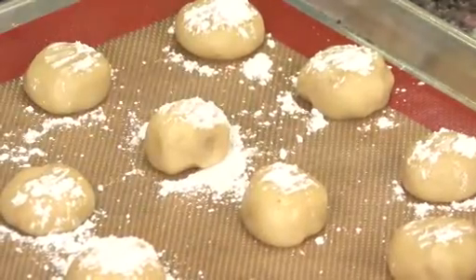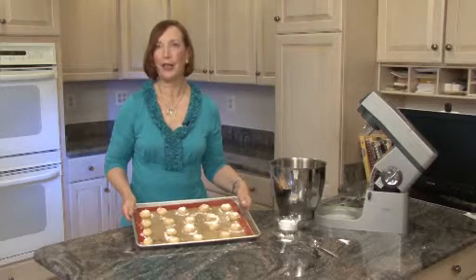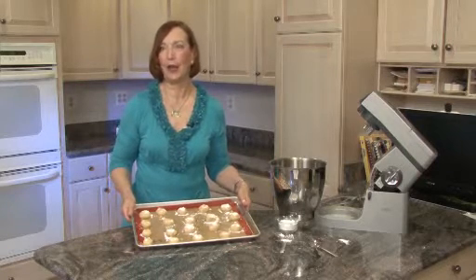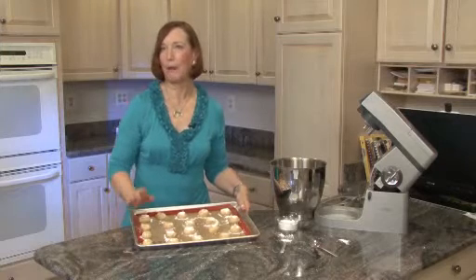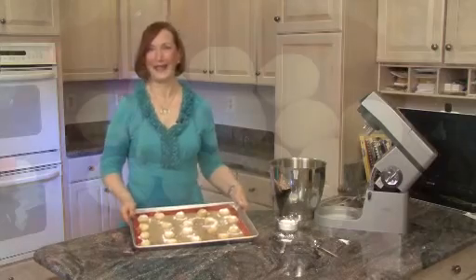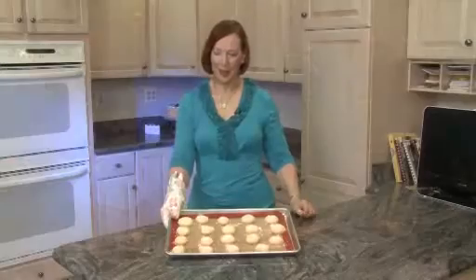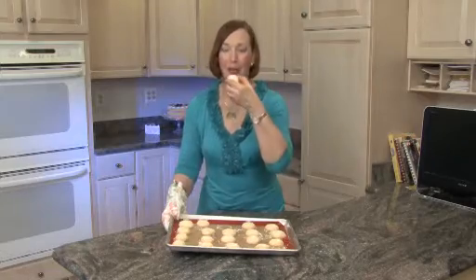Now we're ready to bake. These are going to bake at 350 degrees for about 13 minutes. You might want to check on them after 10 minutes. The way to tell these cookies are done is to check the bottoms — if the bottoms are golden brown, the cookies are ready. The cookies are done. They look beautiful, lightly browned on the bottom. It's time to eat.